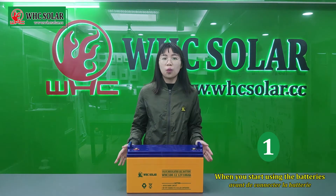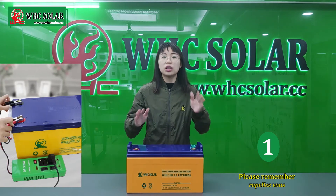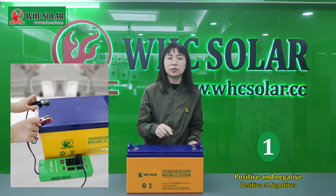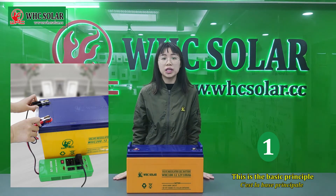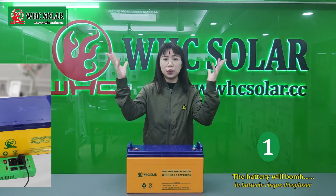Firstly, when you start using the battery, please remember: do not make a mistake about positive and negative. This is the basic principle. If you connect it incorrectly, the battery will burn.